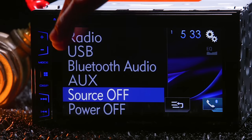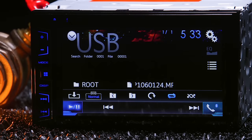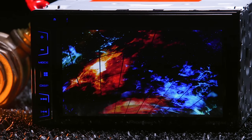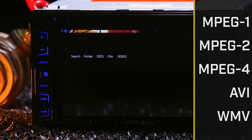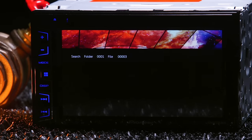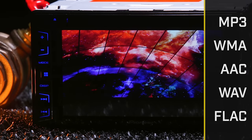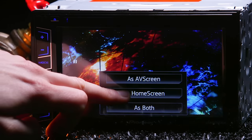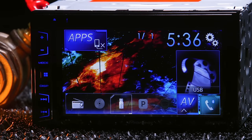The radios are also compatible with USB thumb drives to upload JPEG images and play video and music files. For video, they support MPEG-1, MPEG-2, MPEG-4, AVI, and WMV. For audio, they accept MP3, WMA, AAC, WAV, and FLAC files. You can also save JPEG images as custom backgrounds for your home and AV screens.